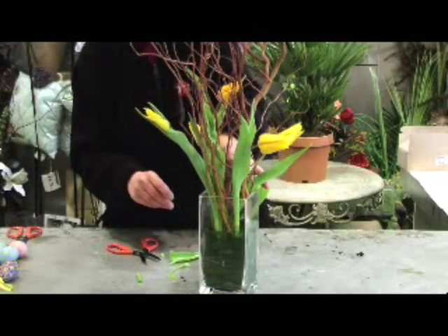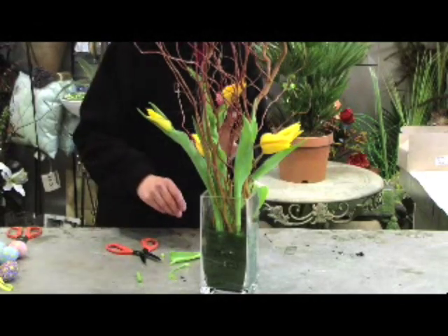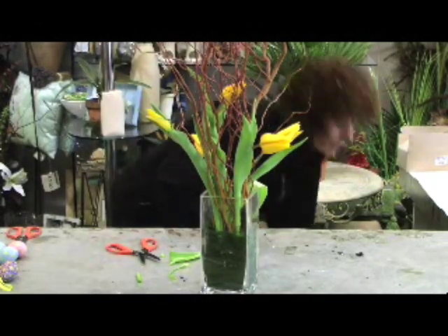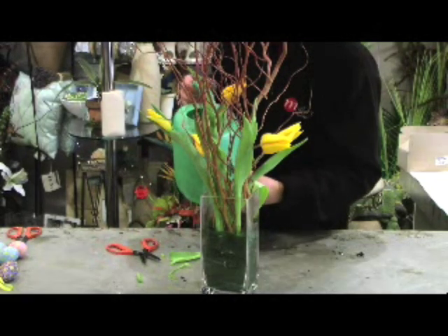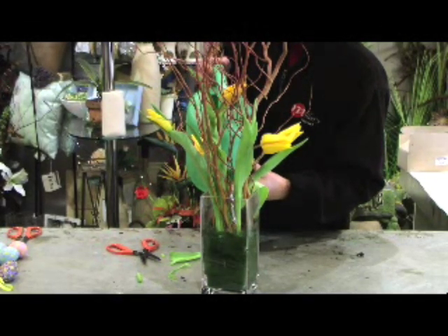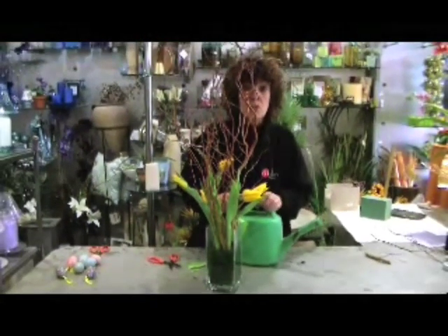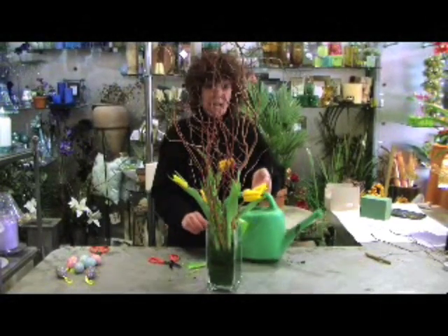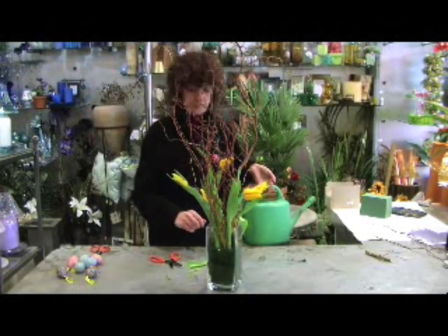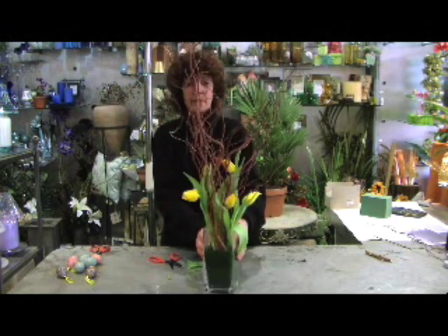I'm just turning the vase round so you get a nice even look all the way around. You can put this on a windowsill or in the centre of a table. Now I'm going to top the vase up with water because tulips really do drink a lot. You don't have to have tulips — you could put daffodils in, or anemones, or anything springy looking.